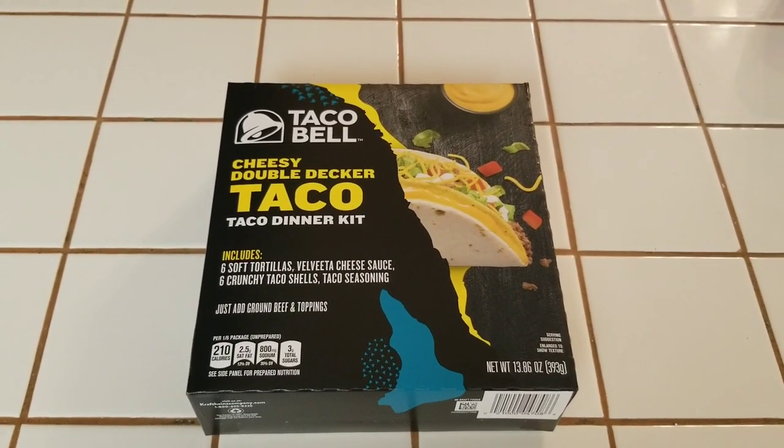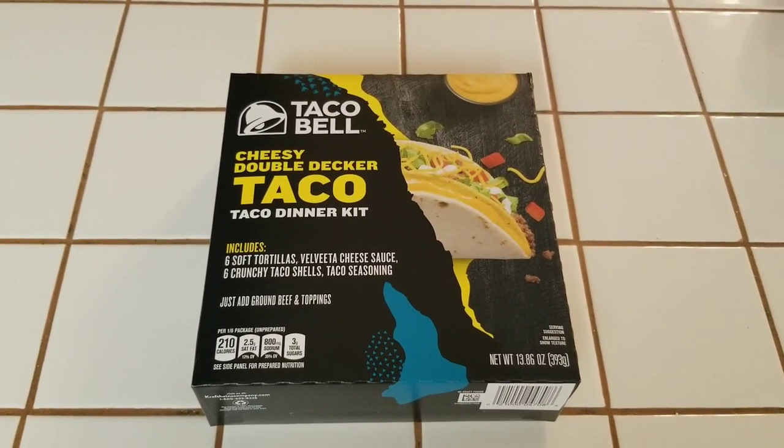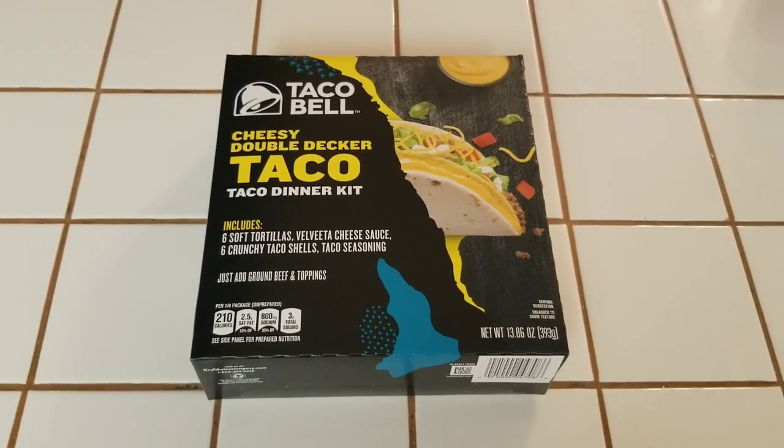Alright, so tonight we're gonna give the cheesy double-decker taco dinner kit a try. Here we go.